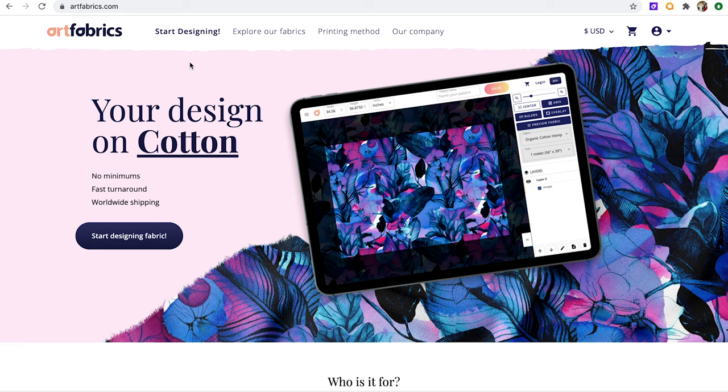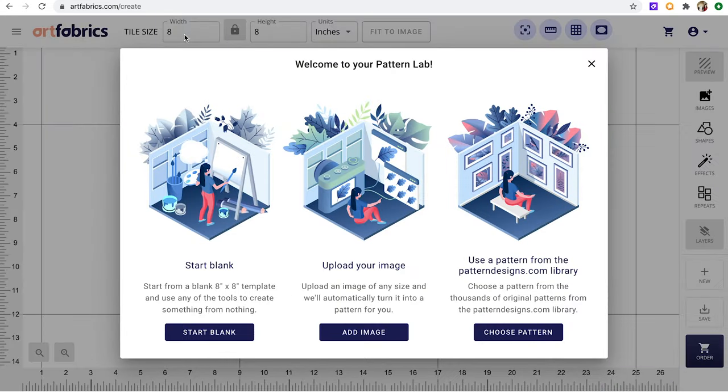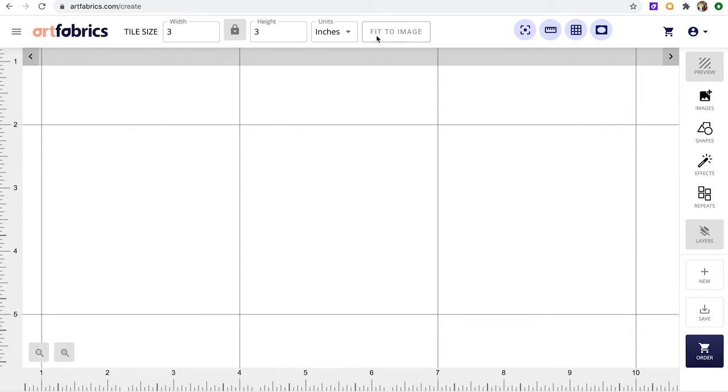So now it's time to sit down and design the perfect print for this dress. I have my color palette all picked out and I'm ready to go to ArtFabrics.com and start designing the print right on the website. They have a great tool on there that makes it super simple. When you're on the front of the website, just click on Start Designing and this whole screen is going to pop up where you can start designing your fabric right there.